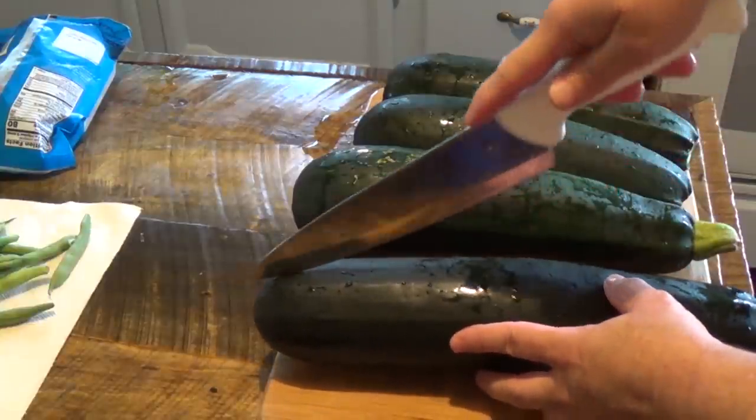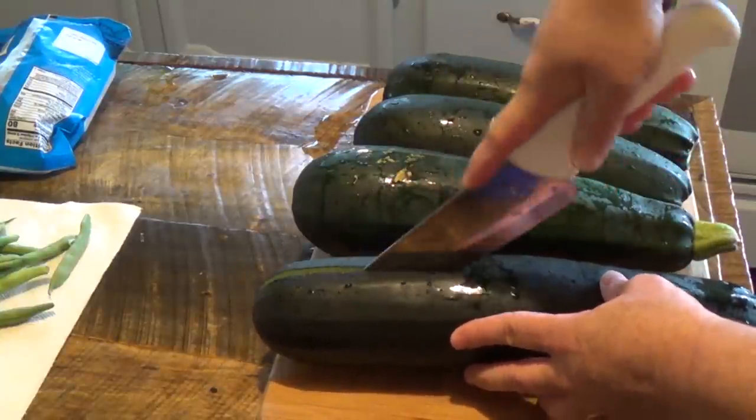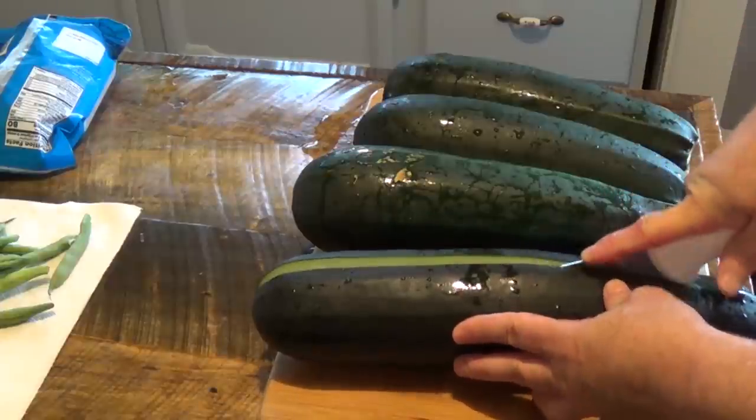After we've washed them, we want to take our zucchini and cut them in half lengthways.